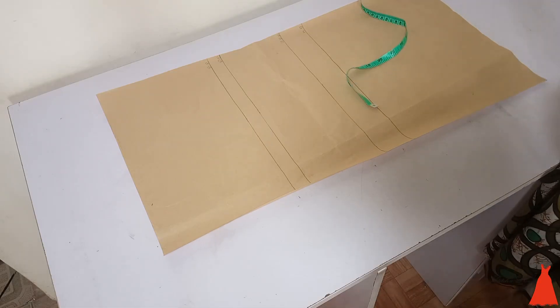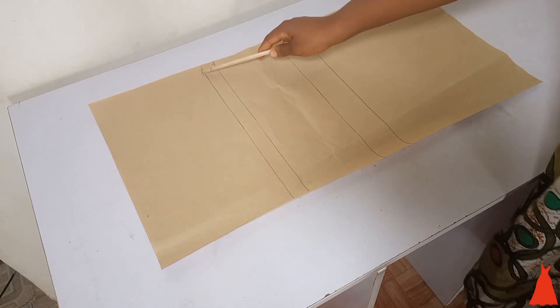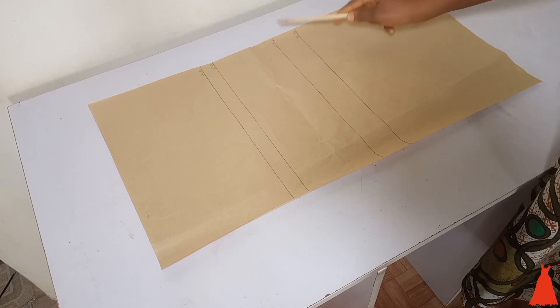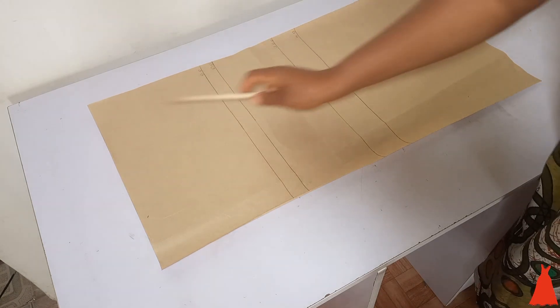This is what we have for the front pattern — this is what it looks like when it's cut. Very simple, very straightforward. Drafting the princess cut bust here is this easy. Now it's time for the back. For the back, this is my bust point, that standard line which is nine inches, my under bust point, and my waistline.